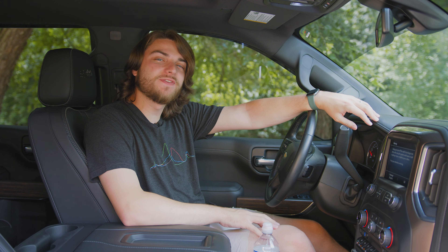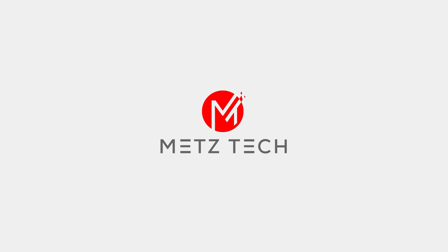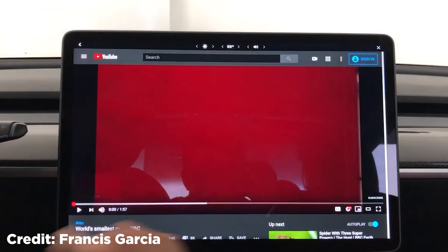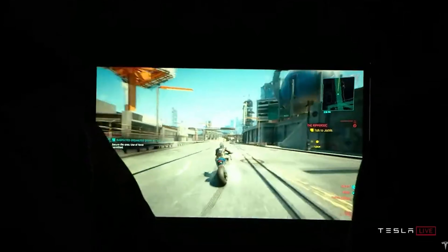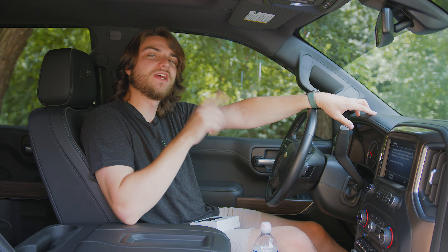What's going on guys? Welcome back to the channel. In this video, I'm going to show you how you can watch YouTube videos in your car. We've all probably seen the Tesla videos where they show off how you can sit at charging stations and watch YouTube videos, play games, and so on. I wish my car could do that, but what I can do is help you guys out on how to watch YouTube videos in your car.